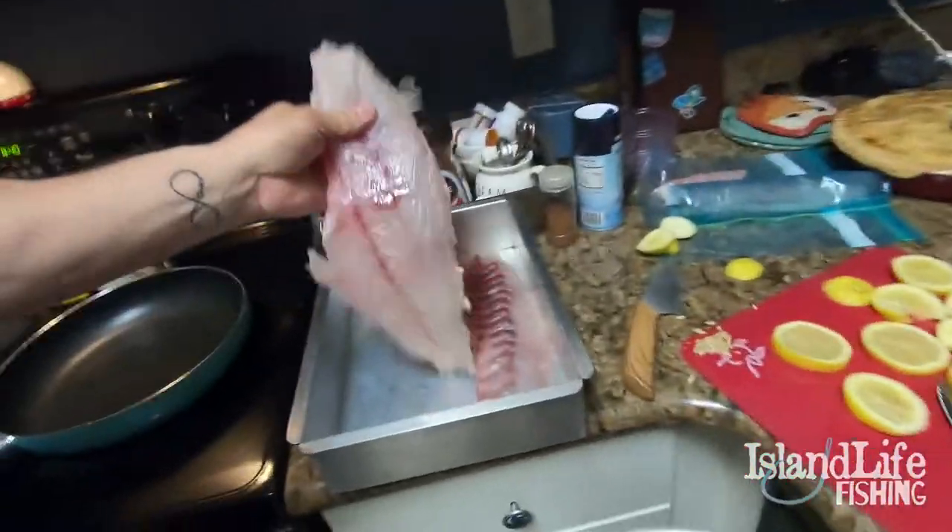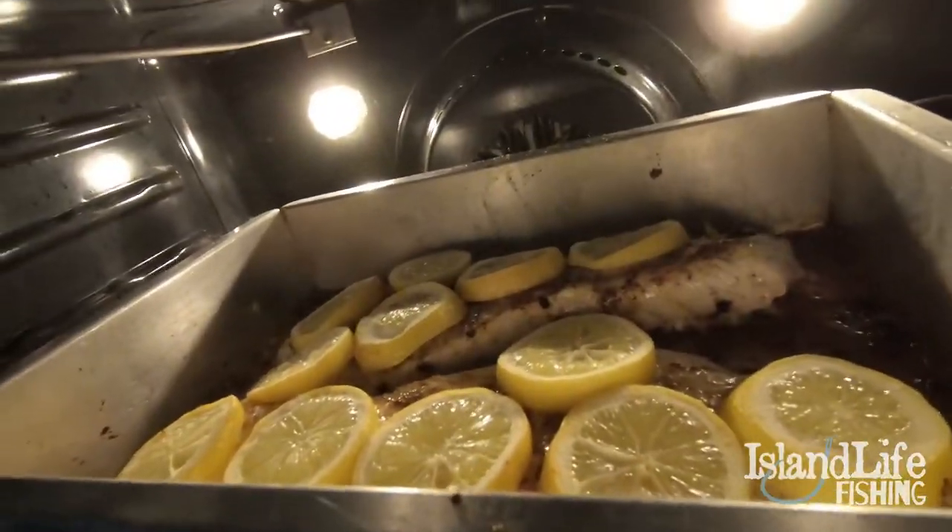Perfect-sized pan for this huge fish. Oh yeah, looking good! How about that recipe?